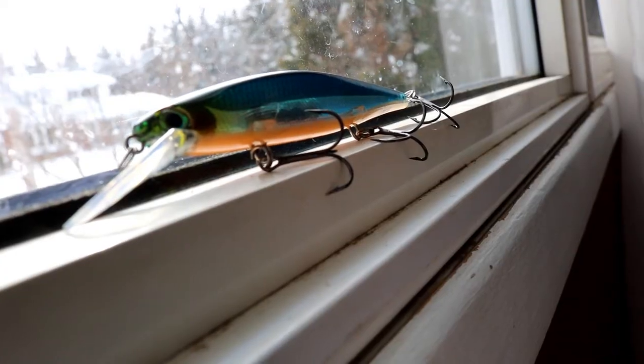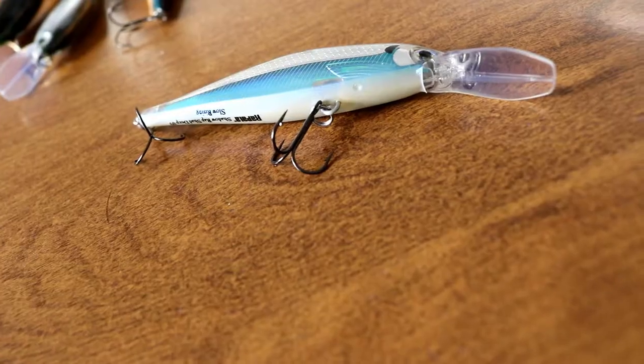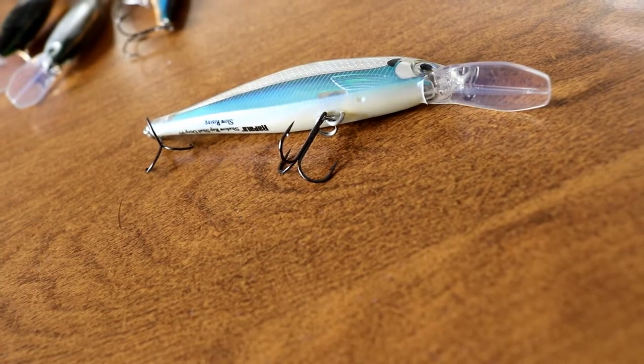Another lure I love to use in springtime for walleye are jerkbaits. There are many different types you can use — there are Shadow Raps, both deep and regular versions, with lots of different colors. Casting these up and giving them hard twitches, walleye will love that in the springtime. They'll be up shallower where jerkbaits are very useful. Husky Jerks also work fantastic — I don't have one with me right now, but I'll always keep one in my box for spring. You can use perch colors or more of a shiner color, depending on your lake.